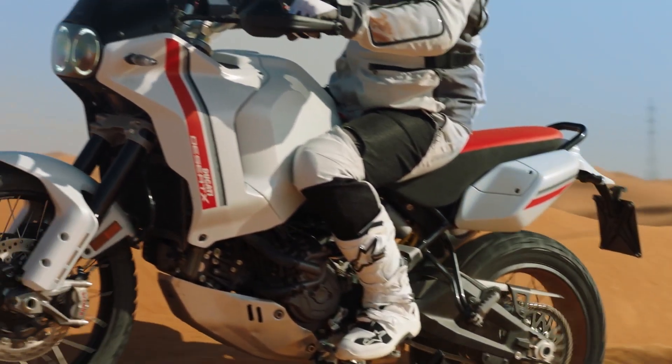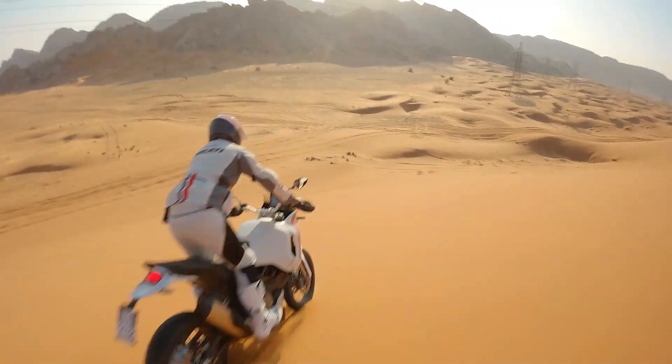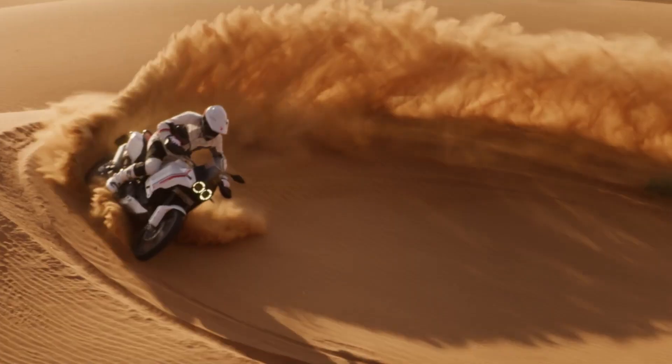So in today's video, I'm going to give a breakdown on the engine, the components, styling, price, and availability. So let's go.